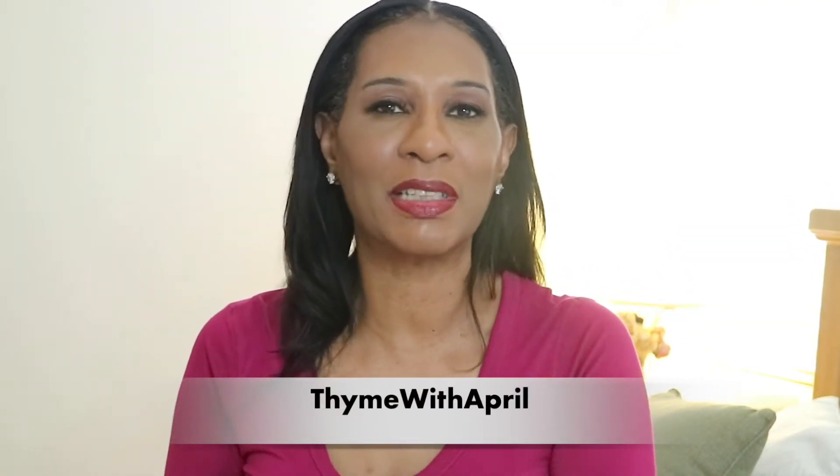Hey guys, welcome back to my channel! Thank you so much for stopping by. For today's video, I'm going to show you how to make a very quick and easy beef empanadas. If you want to see how I make mine, then keep watching.